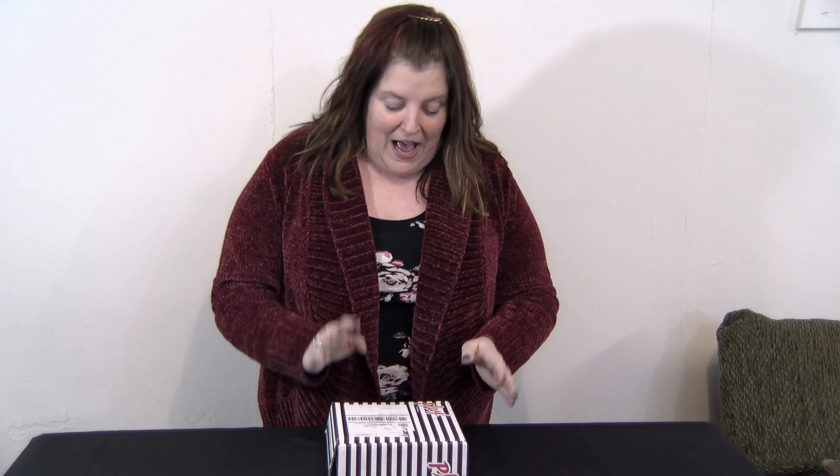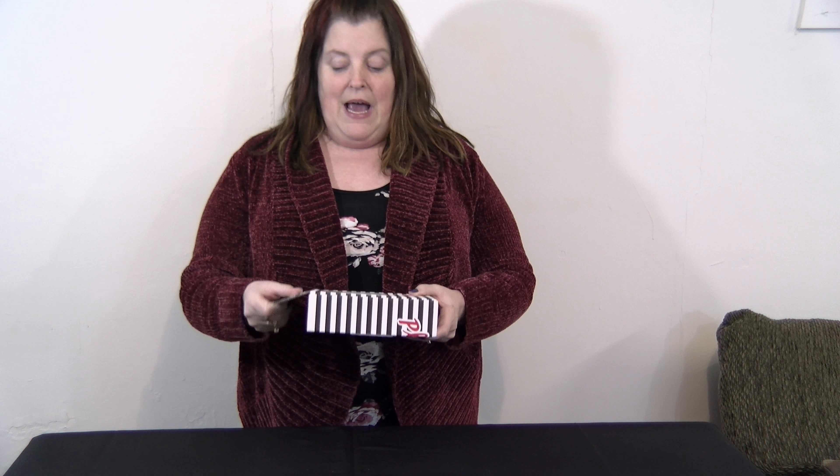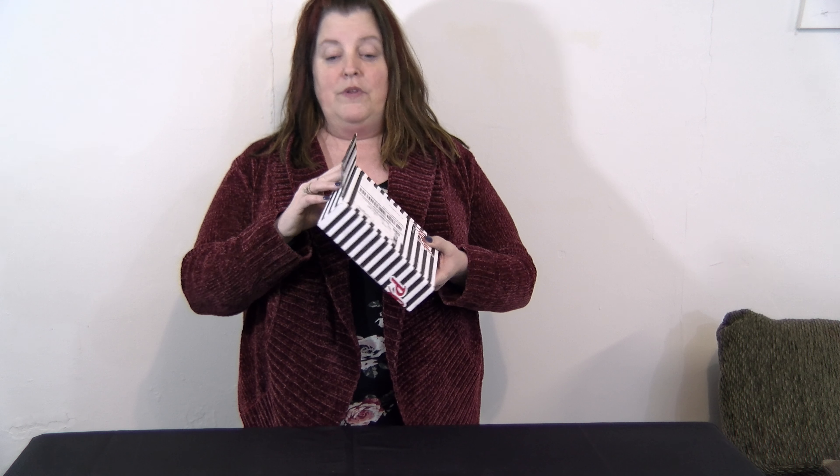I have another play box today for you. This is the February play box. I had it open only this far — I have not seen it, I don't know what it looks like inside. I can shake it so I know what's in there. So let's get started!